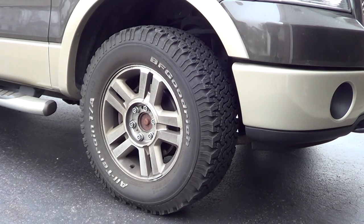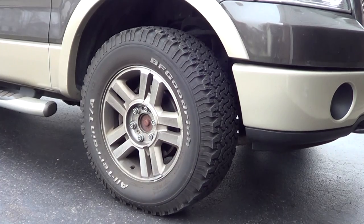Hello, this is Bob Langies and this video is going to cover the installation of new brake pads and rotors on a 2007 Ford F-150 pickup truck.